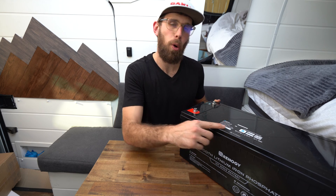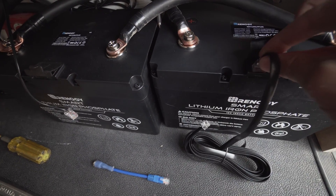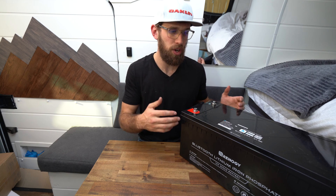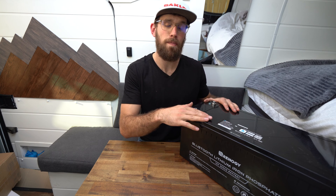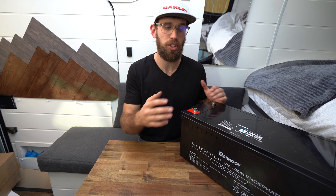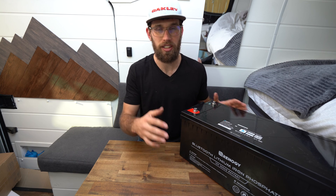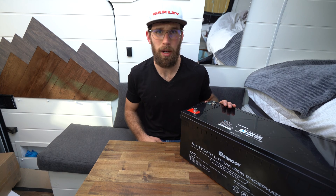Another difference between this and the 100 amp hour batteries I have is that there are no ports on top. On the other batteries there was a UP port and a LINK port for putting batteries into shelf mode and bringing them into active mode. This battery handles that automatically with the BMS inside, and it also auto-balances — so you don't have to link batteries with a data cable, which is a really nice feature.